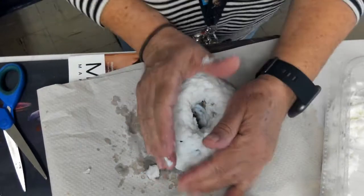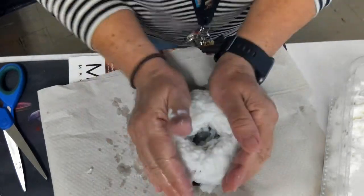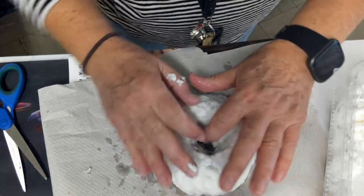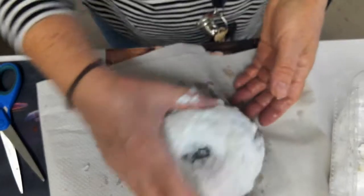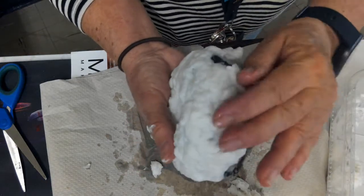I don't do the bottom just yet. I'm using both my hands, pressing and squeezing, and making sure that it's okay. Then I'm going to lift it a little bit and see where I need to place a little more.